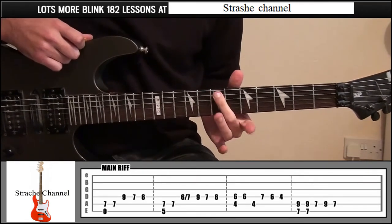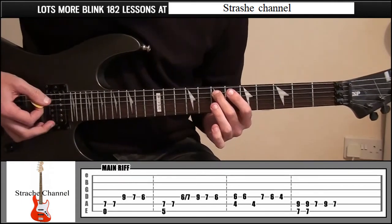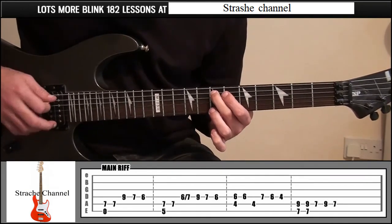To start off with, middle finger on fret 7, string number 5. I'm going to pick that and string 6 open. Then string 5, fret 7 on its own.